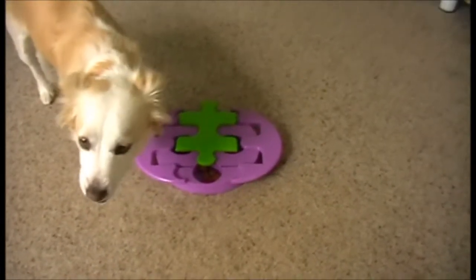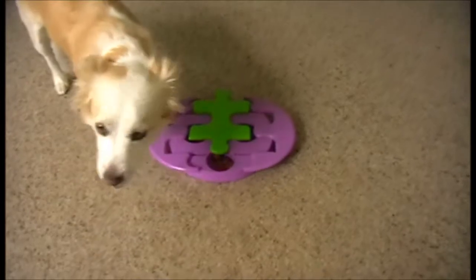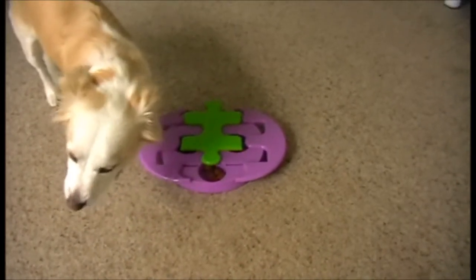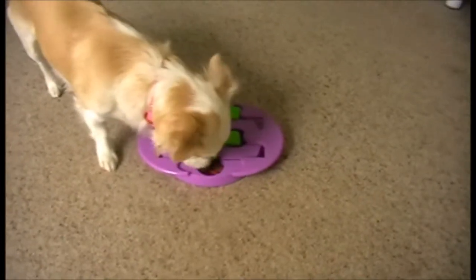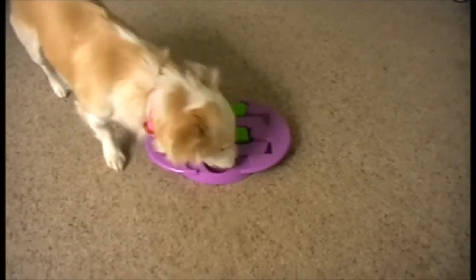Sasha's used this one a few times now and she's got it down packed pretty quick to get her treats. Then she'll go back and finish her normal kibble that I put in there as well — it's the only way she'll eat her breakfast.